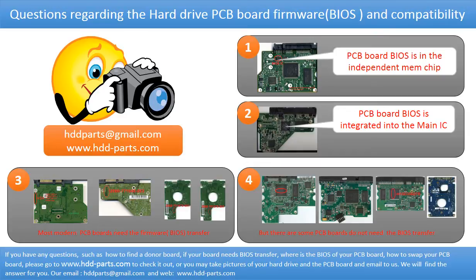Even if the donor boards are identical with the original boards in hardware, we still have to transfer the BIOS from the original board to the donor board. Then the donor board can work on the original hard drive. The third picture shows some of these PCB boards. However, there are some hard drive PCB boards that do not need the BIOS transfer — as long as the donor boards are identical with the original boards, you can swap the boards directly. The fourth picture shows some of these boards.